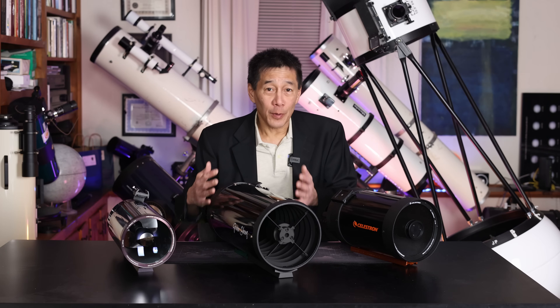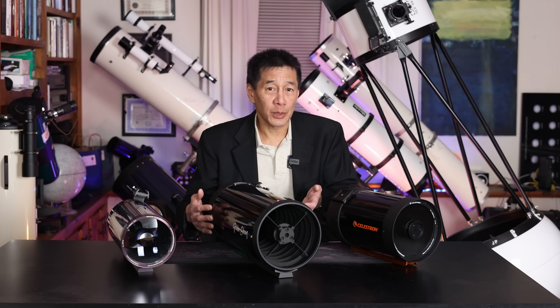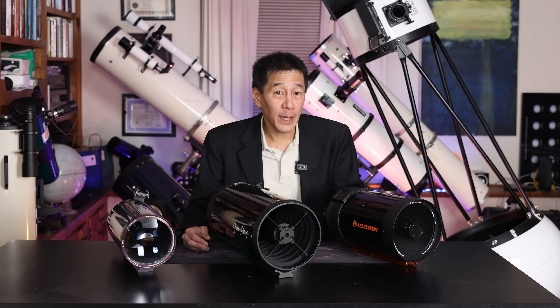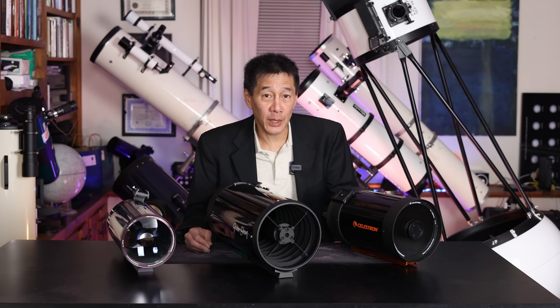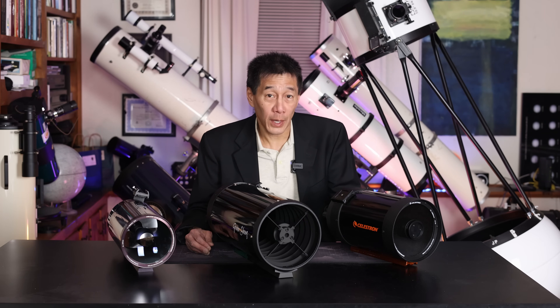At this price — $599 to $700 or so U.S. — it's very attractive. The last version of one of these I had in was the Takahashi CN212, which listed for well over $4,000. So this is a very low price for a Classical Cassegrain.